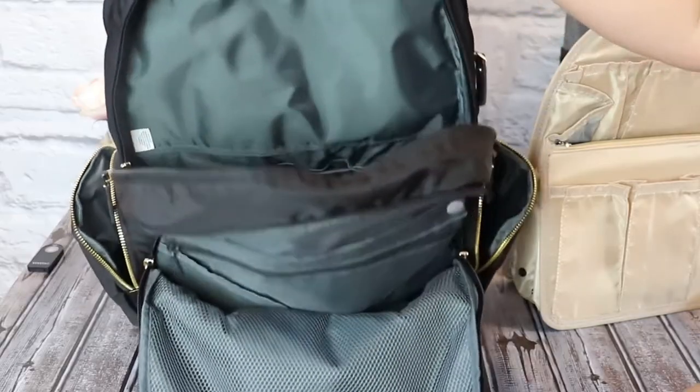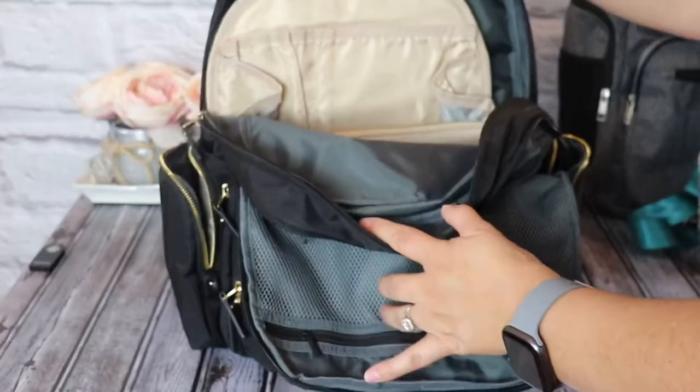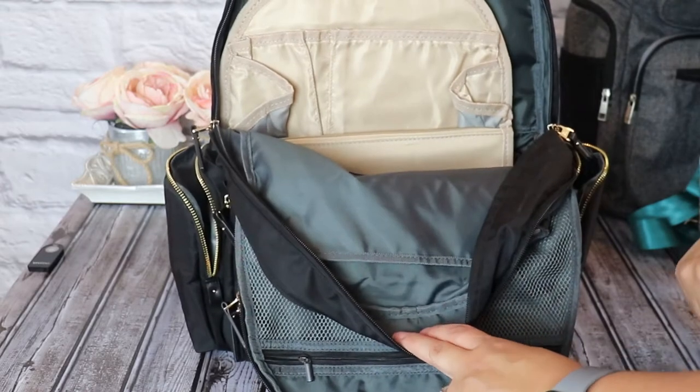Let's use these and see how practical they are. My goal is to ultimately pack this with my Ethan and Emma backpack. Let's see if that's going to work.